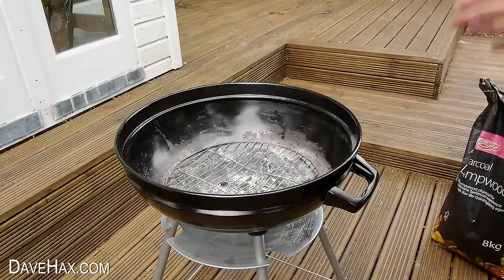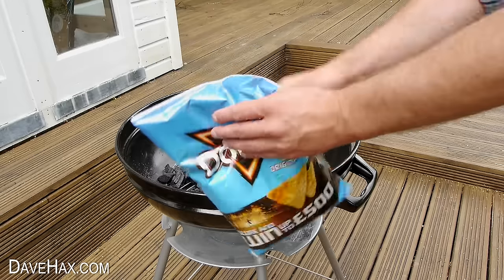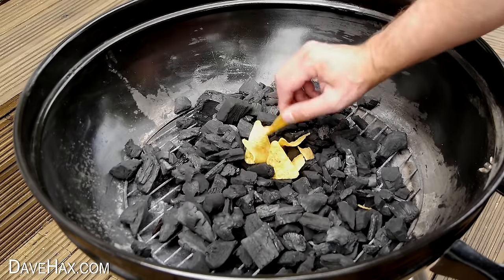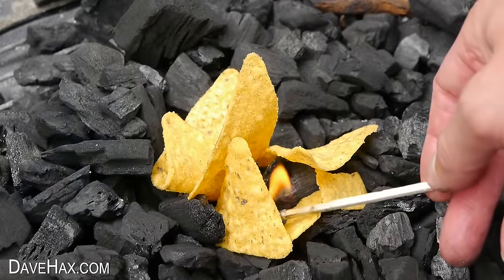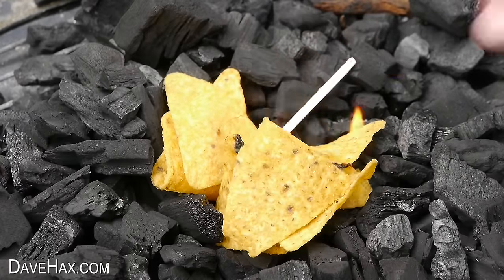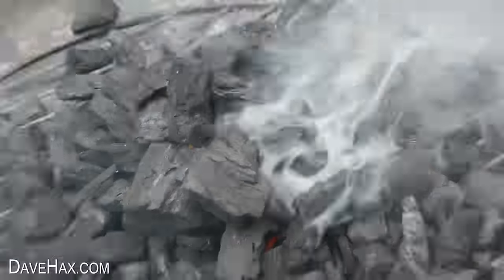If you're having a barbecue but haven't got any fire lighters to get it going, you can use some Doritos. Clear a space and put a small pile in the middle, then take a match and light them up. They burn really well, and once you've got them lit, you can start building up charcoal around them. It doesn't take long for it to really get going.